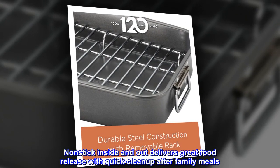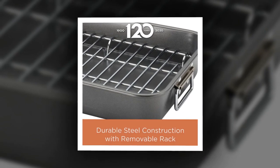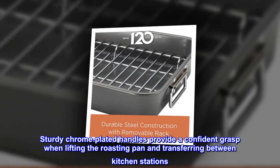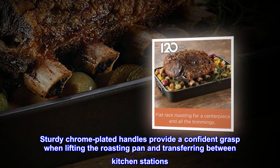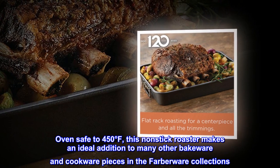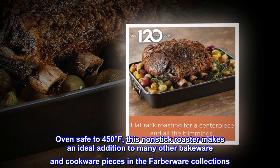Nonstick inside and out delivers great food release with quick cleanup after family meals. Sturdy chrome-plated handles provide a confident grasp when lifting the roasting pan and transferring between kitchen stations. Oven safe to 450 degrees Fahrenheit.